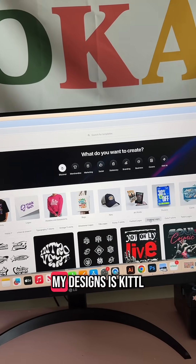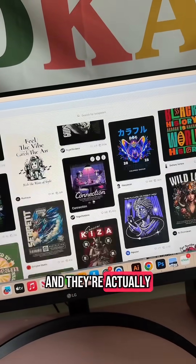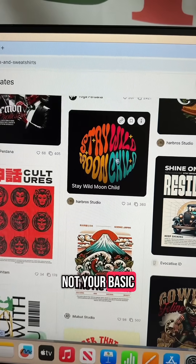One of the places I like to go for my designs is Kittle. They have a ton of really trendy, amazing templates that you can customize, and they're actually unique and professional looking — not your basic designs.